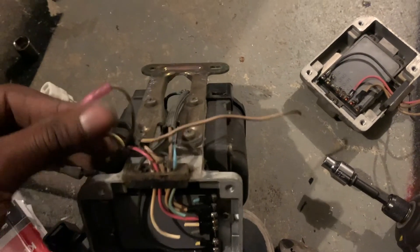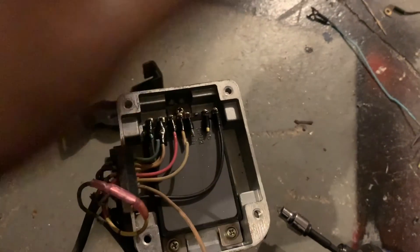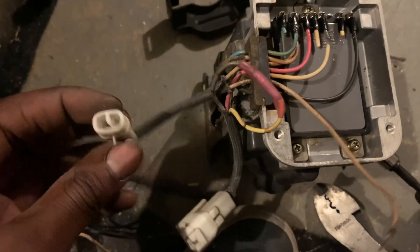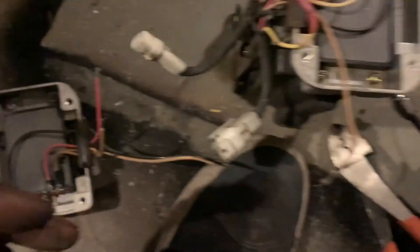Take that tan wire we removed from the T2 terminal and route it back inside the loom, then strip off some of the ends. One part of that tan wire connects to the igniter itself, and then take the other half and connect it with the tan wire from the igniter end where we cut the terminal off — crimp or solder them together.